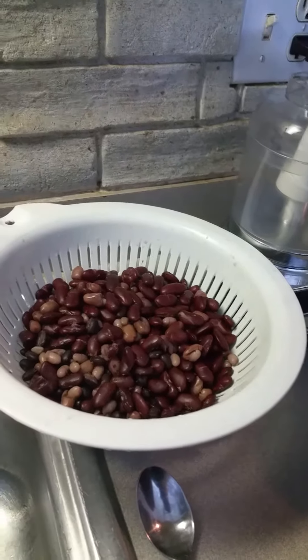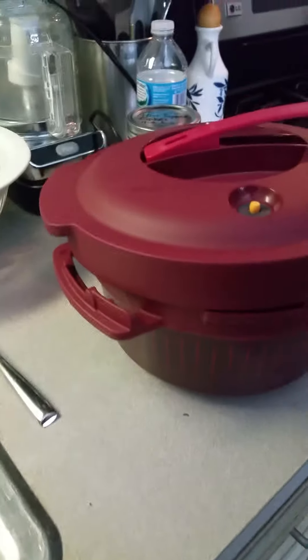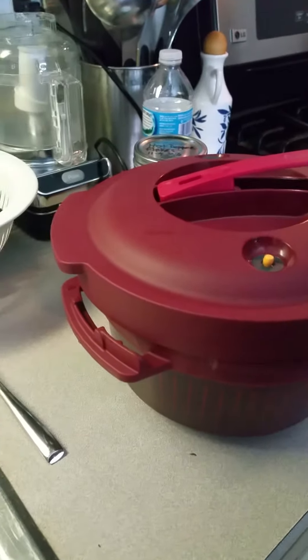Hi everyone, this is Angie. I'm going to do a real quick review on the pressure cooker Tupperwares. I am so impressed.